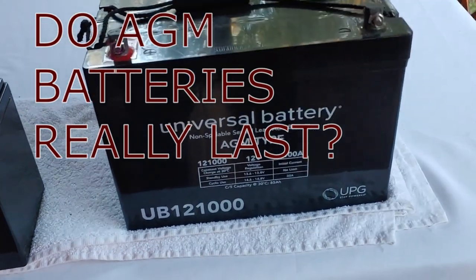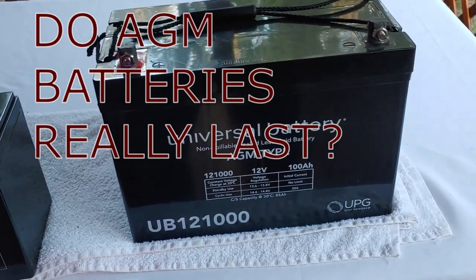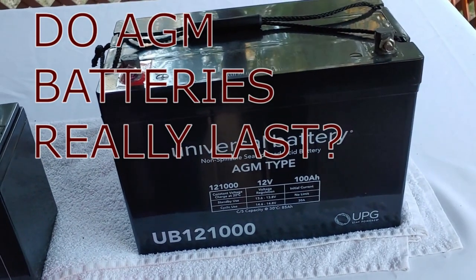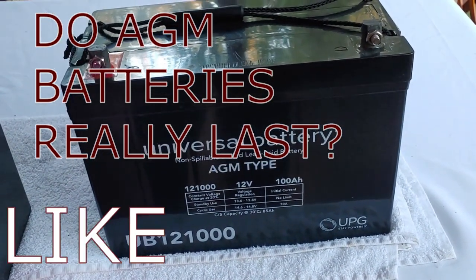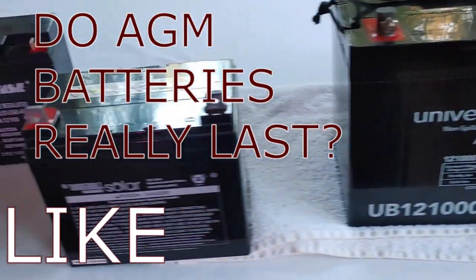Hello all, Shoestring here. Today we're answering the question: do cheap, inexpensive AGM batteries that you can get online — do they last and are they any good?